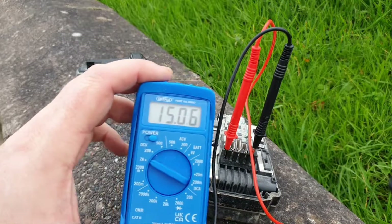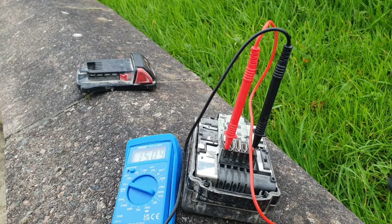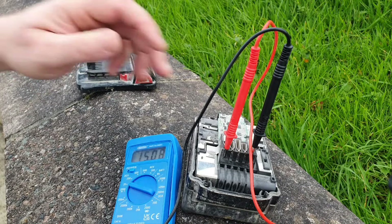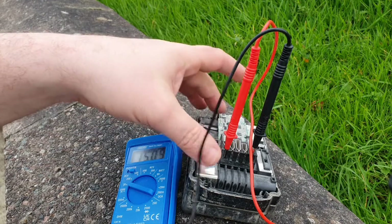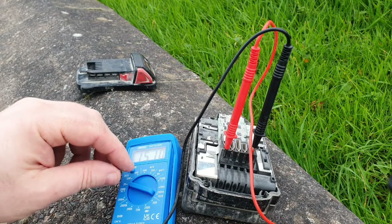I can now test what voltage this battery is putting out. With the meter on, you can see it's kicking out about 15 volts. That would make me think there are about 2 bad cells in that battery. So the next thing I have to do is take the battery out of the casing and then test the cells individually.